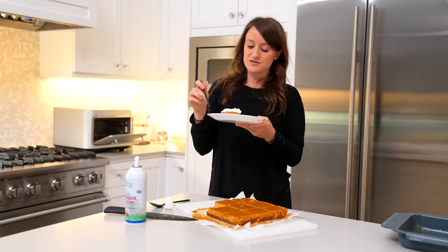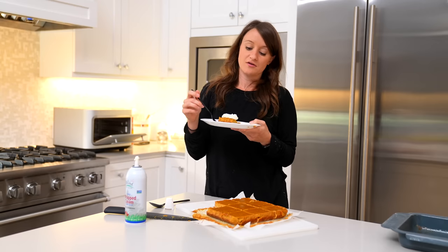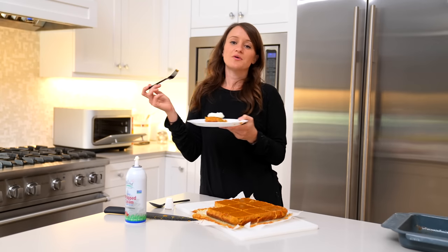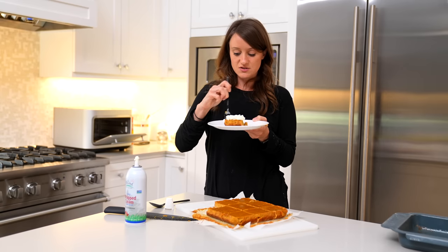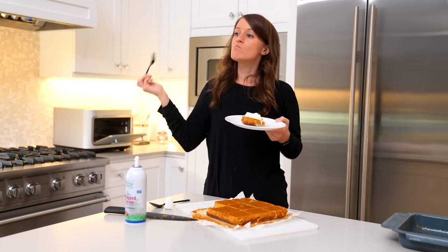Anyway guys, thank you so much for watching. I hope you enjoyed this video. It's been a while since I've done a baking or cooking video. Let me know what other types of videos you want to see and make sure you subscribe because this is quality content. Bye-bye.